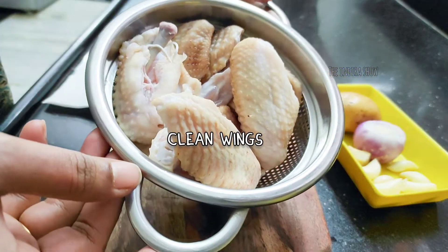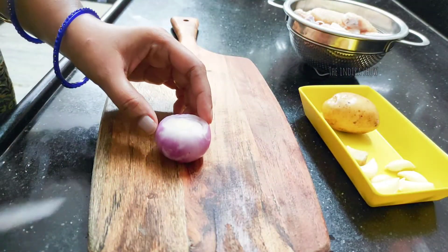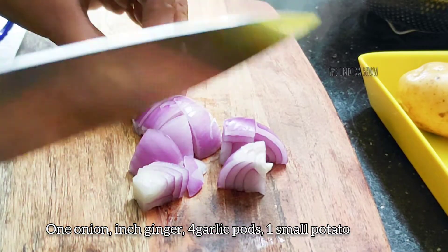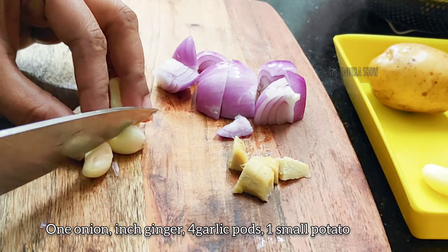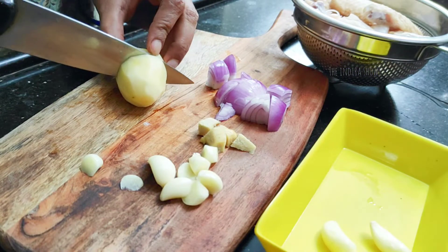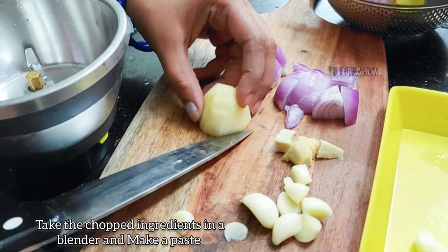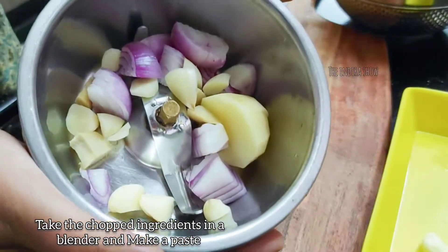I will put the wings and cut them a little bit. I will prepare the wings for a masala. Add 1 small onion and mix into a paste.